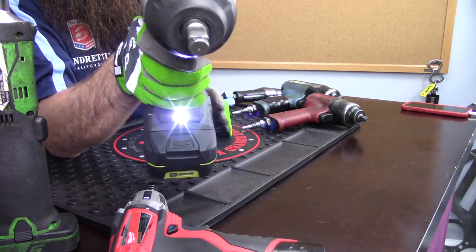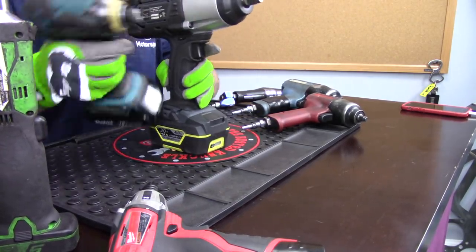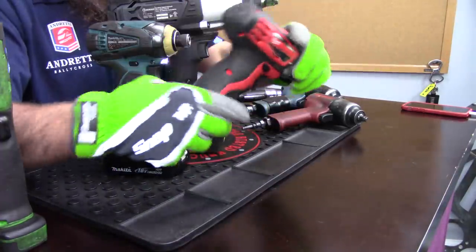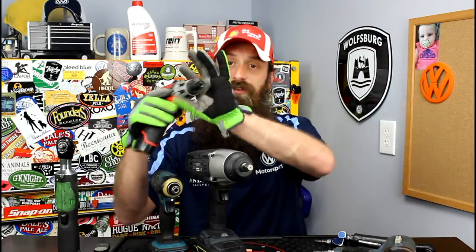You also get different options for things like lighting — this impact has a really bright LED on it, and even the electric ratchet does as well. You also have options for considerably smaller tools, which is great for interior work. I can turn down the torque and use it for small dash screws — something I actually can't do on either of the air powered ones. Some air powered tools do have a torque setting, but turning it down also reduces the rotation speed, whereas the electric ones generally don't do that.